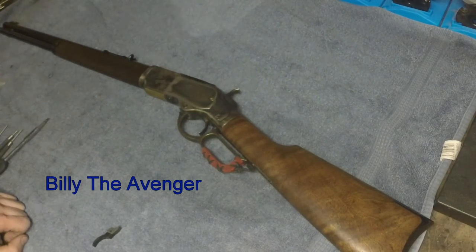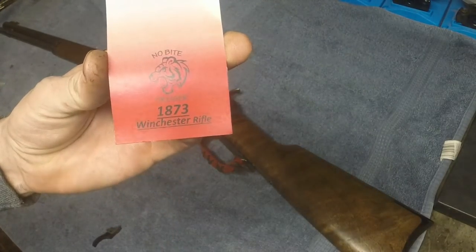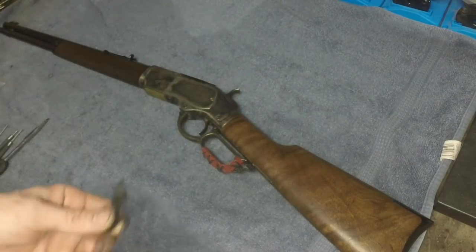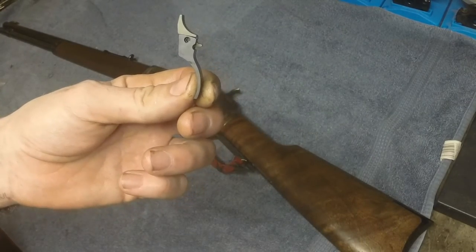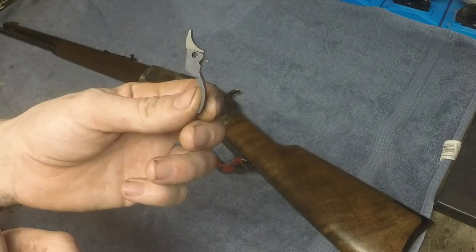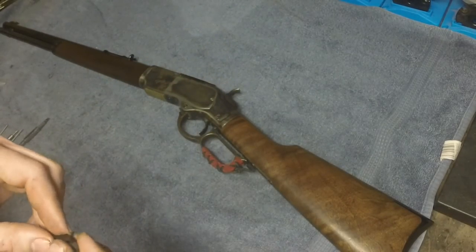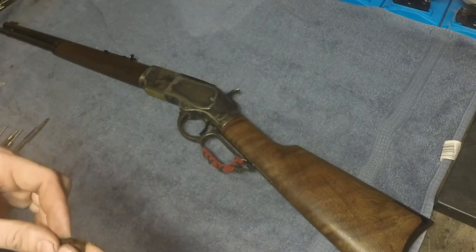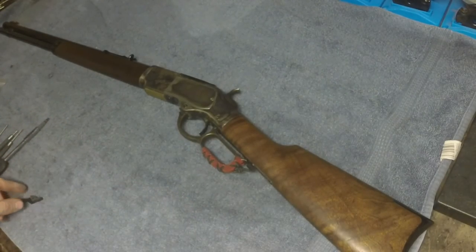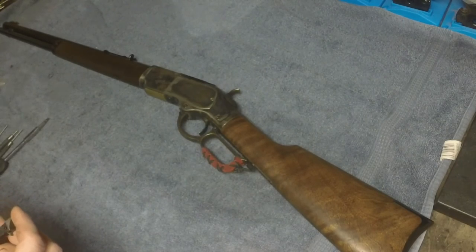Hello again folks, this is Billy the Avenger and I'm going to show you how to install the no-bite trigger for the 1873. This is a two-piece trigger system containing the upper and lower trigger, brought to you by surehitproducts.com. You can get this at Slick's Magic Guns — it's an F&D Gunsmithing product, very well-made in the USA.